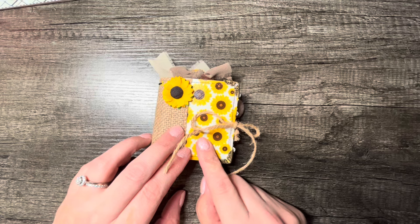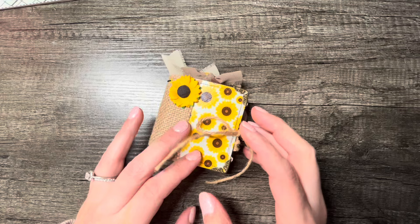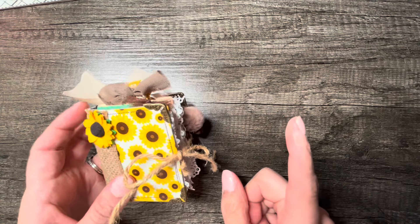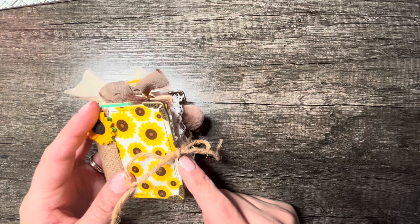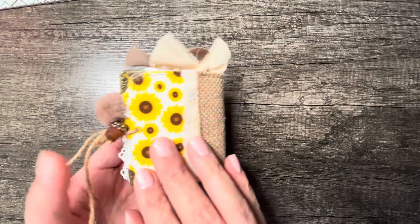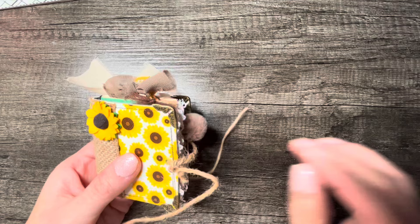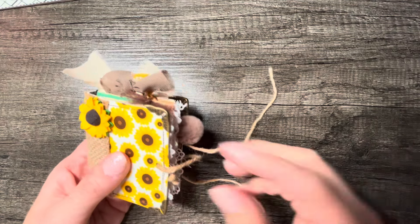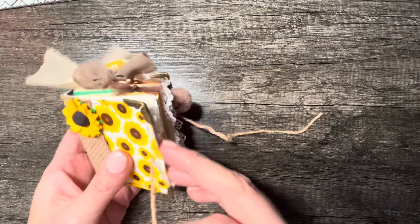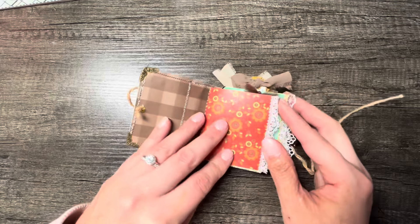This measures about three inches by three inches, kind of two and a half inches. It has three signatures that are removable, and we have a total of 60 pages inside — or 120 if you count them front and back. I'm going to show you what it looks like all the way around. I don't normally do a closure on these, but I did for this one, so it's got some jute type twine for the closure.